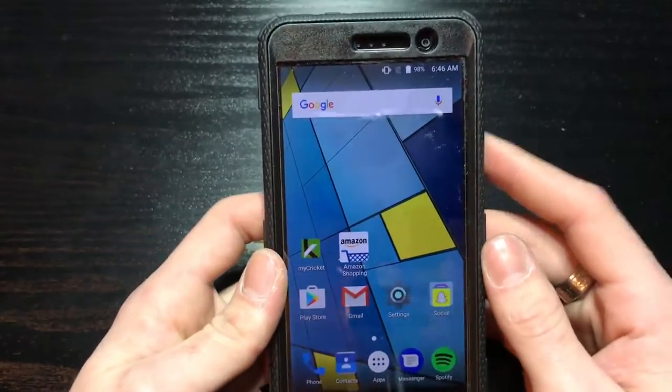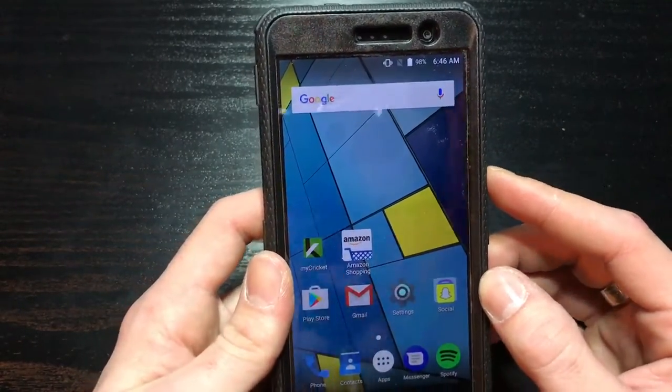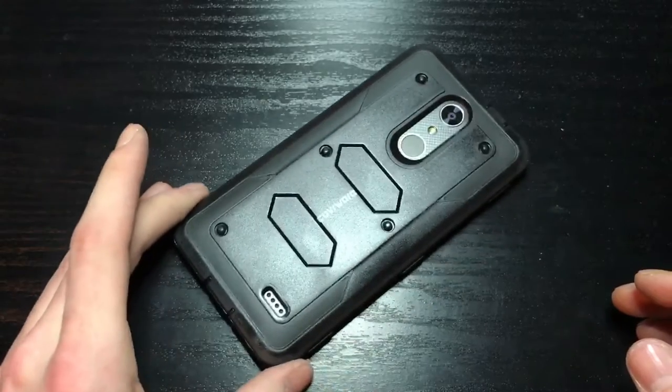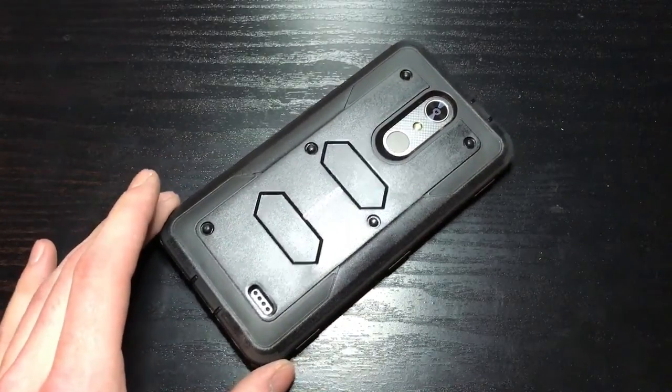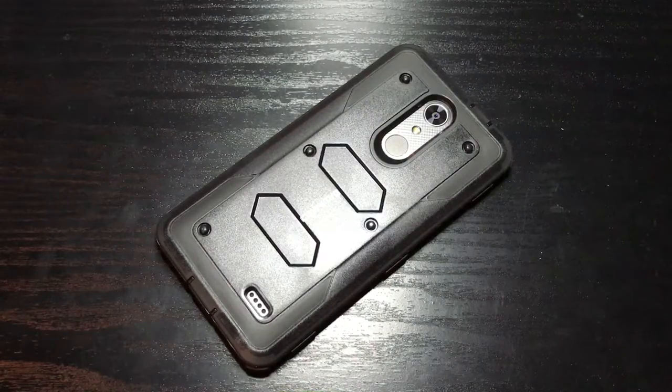Yeah, that's a very nice case for $10. So anyways, that was my review of the Coverware - I don't even know what they call it, I think it's like a hybrid, like a three-piece case for the ZTE Grand X4. Let me know down in the comment section what you think about it. Alright, until the next one.